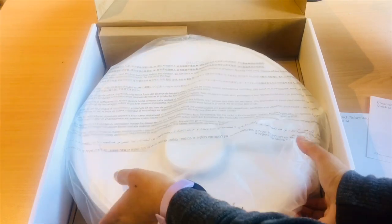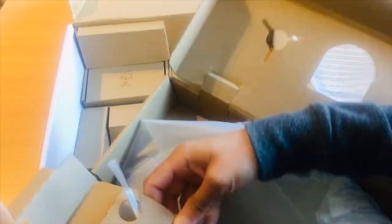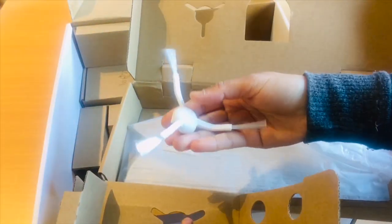The next thing we have got is the robot vacuum itself, which we'll see shortly. This is the side brush and we also have this mop pad with the water tank.